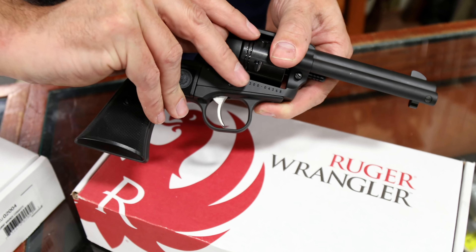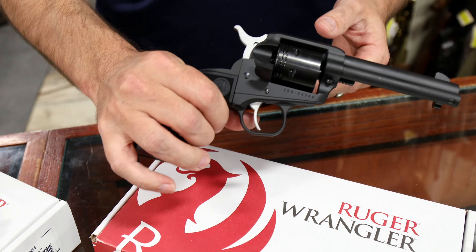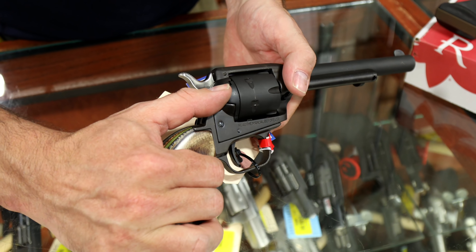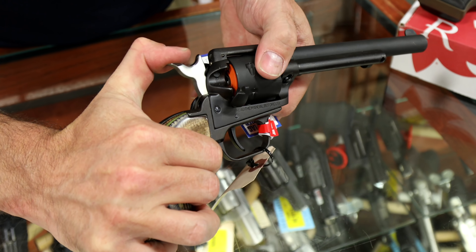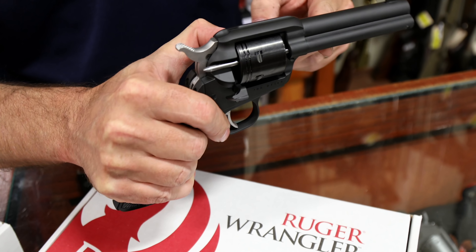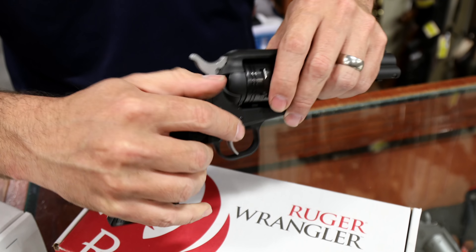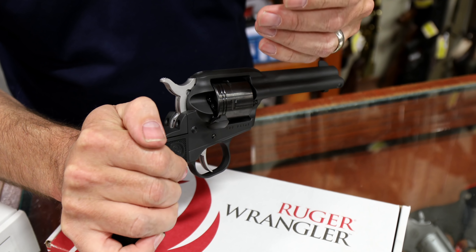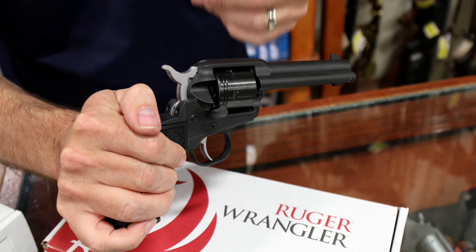Also check this out. If you've had a single-action .22 of any other brand made up to this point, you always noticed that to spin that cylinder you'd have to put it on half cock — you'd have to turn it just right to load it or use your plunger. Not so with the Wrangler. You pop this gate open and it spins freely, so it's going to make loading and unloading significantly easier.